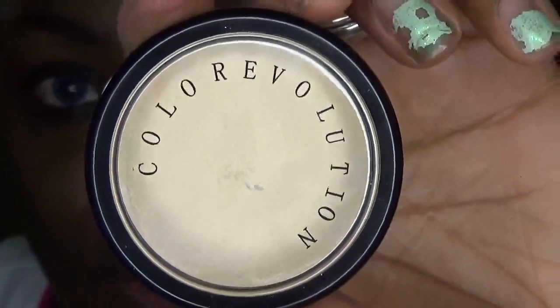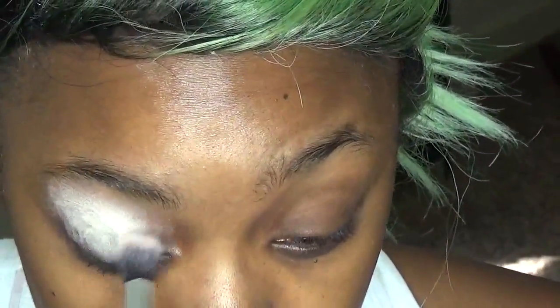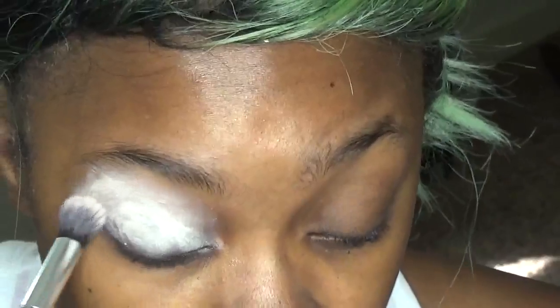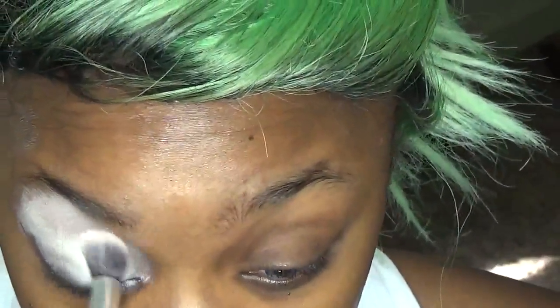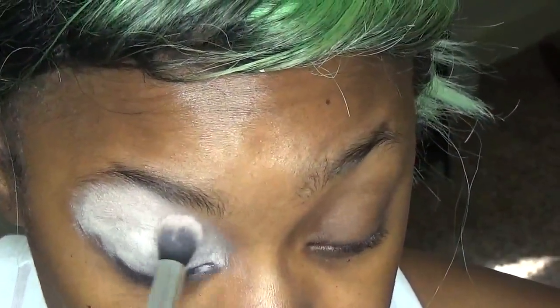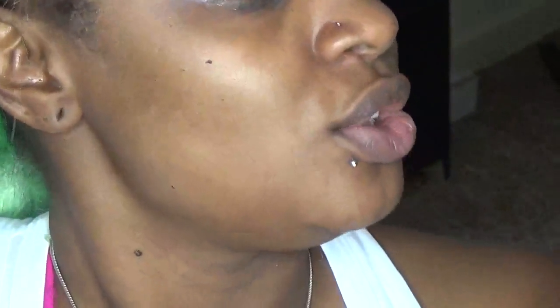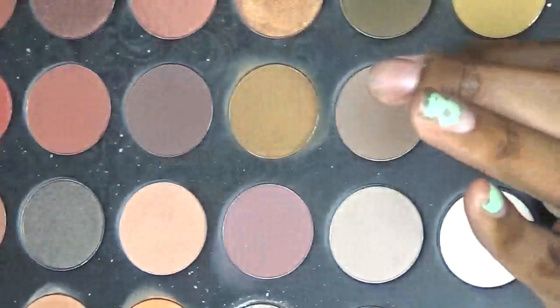We're going to be going in with the Color Revolutions primer, getting that all over the lid. I've actually really been loving this primer — it was in a small haul video I recently put up. It was on sale at Super Kmart so my mom and I grabbed one. Going into the Pinky Rose palette to set the lid with this taupey, kind of brown shade.